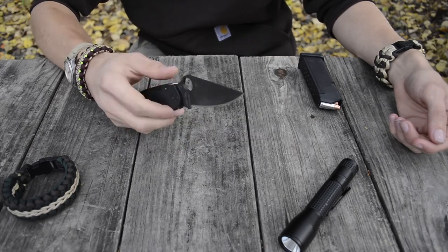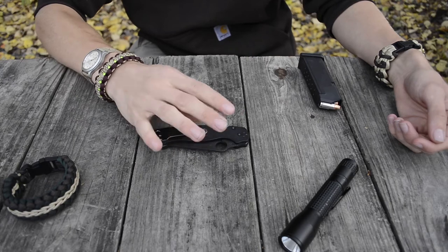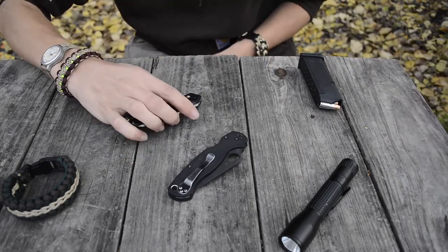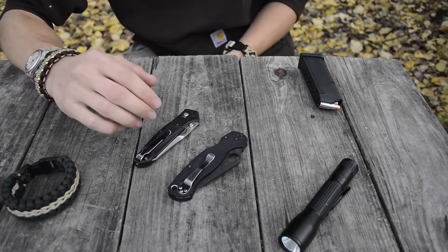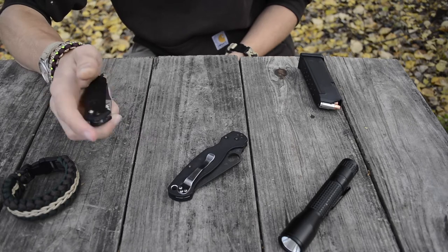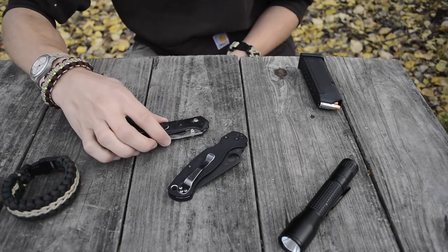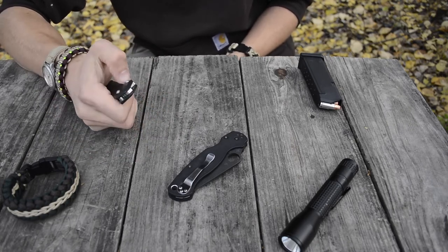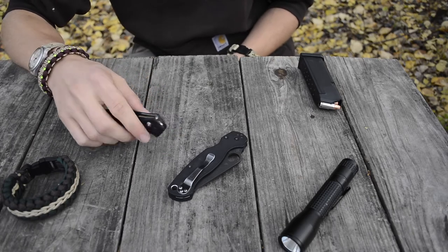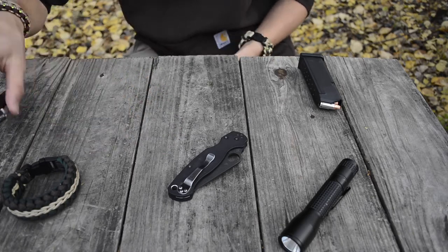I've been carrying this, as you guys will probably know if you've been around the channel for a few years. This has been my EDC for a few years and it's kind of getting rotated out — just trying new things such as another black G10 handled knife, the Benchmade 940-2. Just trying other things out, seeing other competitive options.